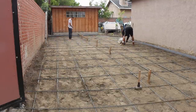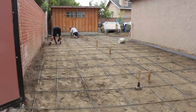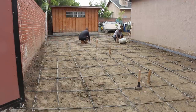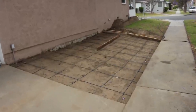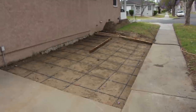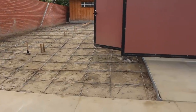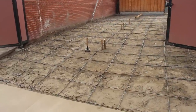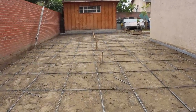The rebar is going in at two-foot centers using three-eighths rebar. I'll also be putting fiber mesh into the concrete, and I add that at the job site because I get fiber mesh delivered to me in bulk, which gets me a really reasonable price compared to having it added at the concrete plant.